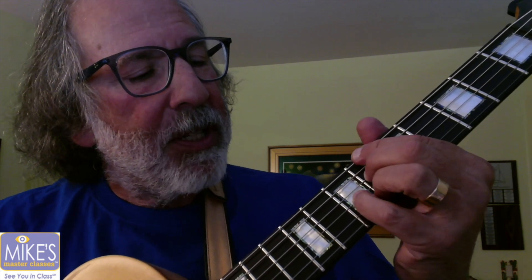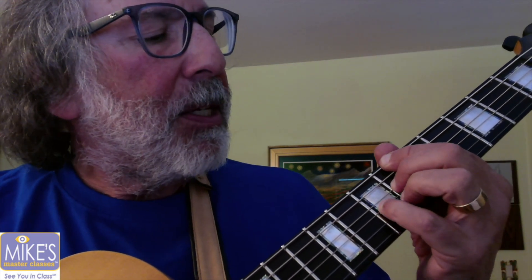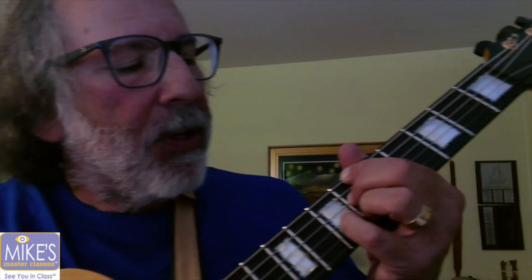I'm going to change it and instead of using all 6 strings, I'm going to use 4 strings. I only have one F. We have the Bb here on the 6th fret, and I'm going to use my 2nd finger on the 6th fret on the 4th string. My pinky is on the 3rd string at the 7th fret, and my 3rd finger is on the 2nd string at the 6th fret. I'm muting the 5th string and the 1st string with my 1st finger.